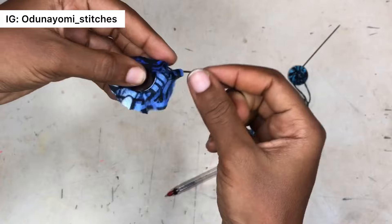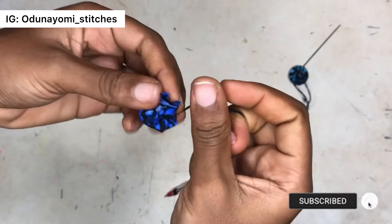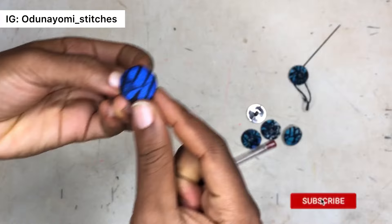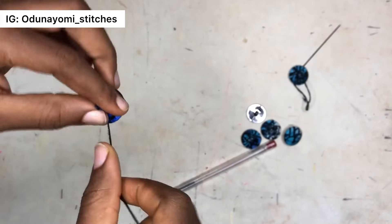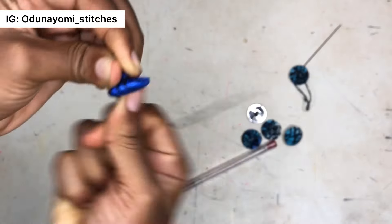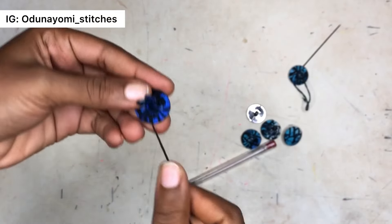When you are almost at the end, put the button in between, then draw it tight. Make sure all the edges are rounded. Then tie it like this — make sure it is very tight so that the shape of the button can be perfect.